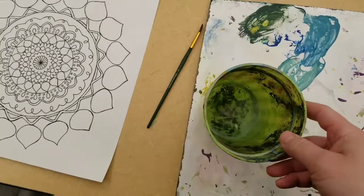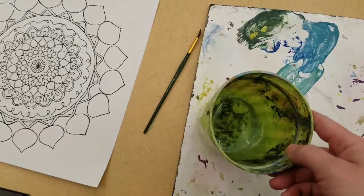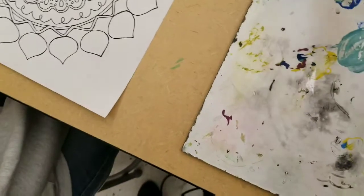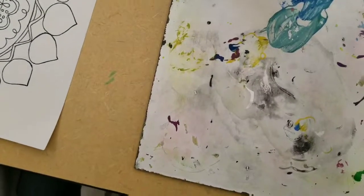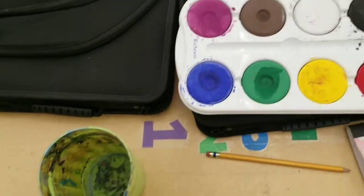If this cup of water gets contaminated and has a lot of different colors in it, you'll need to get fresh water. So the first step is — sometimes it helps to pour a little bit of water onto your palette. I've got a little bit of water here and I'm going to add my paint to that water.